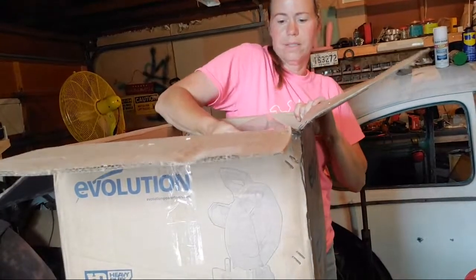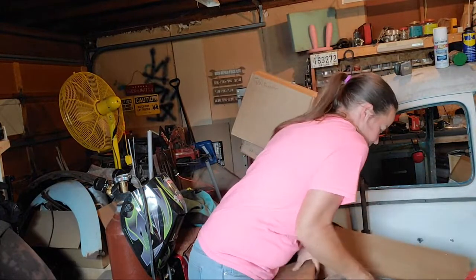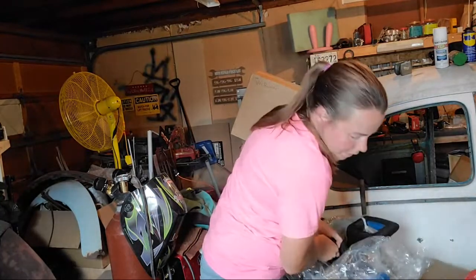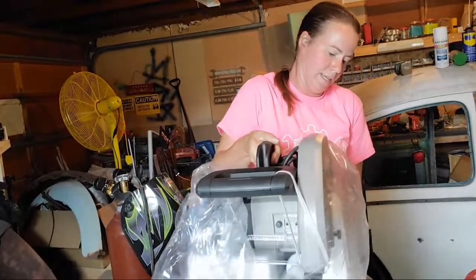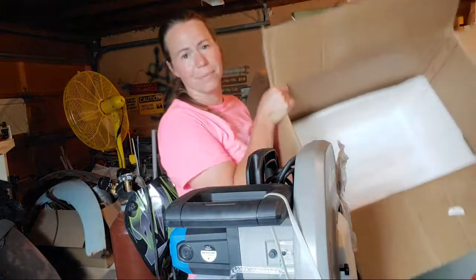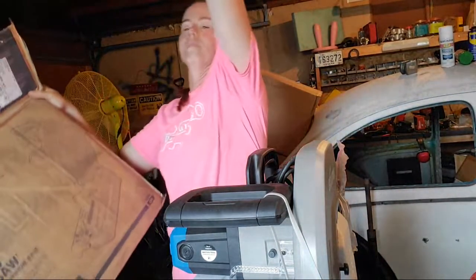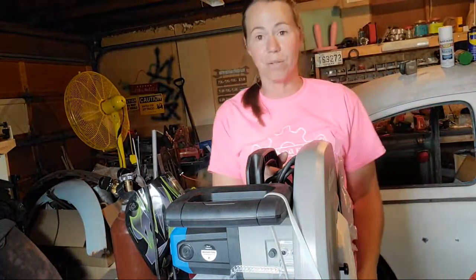I'm going to grab it and slide it off. Drop it — stop light, it's 65 pounds, so if you can't lift 65 pounds you might be hurting. All right, the box is now empty. I'm not seeing the other tool I ordered — hold on.